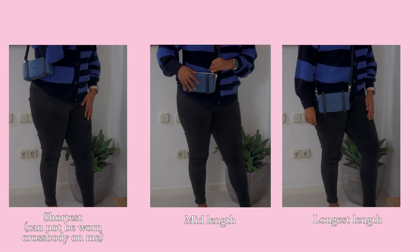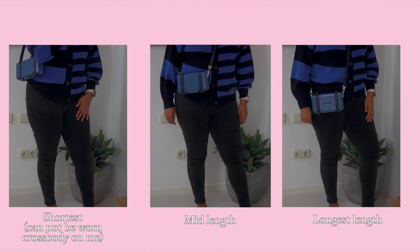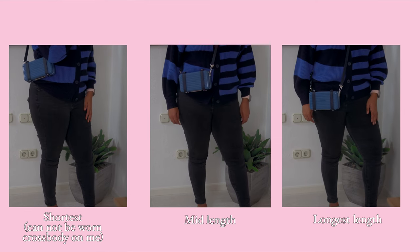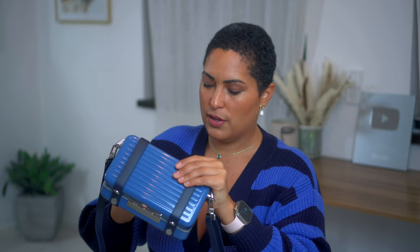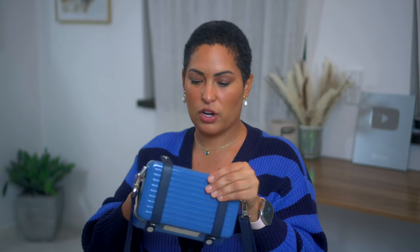I'll put in mod shots so you can see what it looks like on me at the lowest, mid, and longest strap settings. You open it by pulling these little buttons here — it opens accordion style. In the middle there's a coin space, an empty pocket on one side, and on the other side a card holder with three slots — you could probably fit five or six cards, though I'd put two or three.